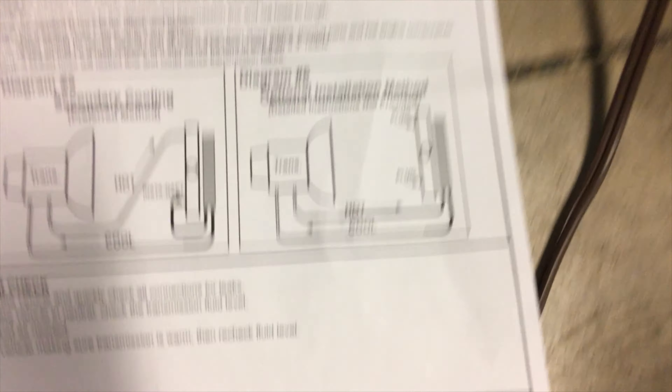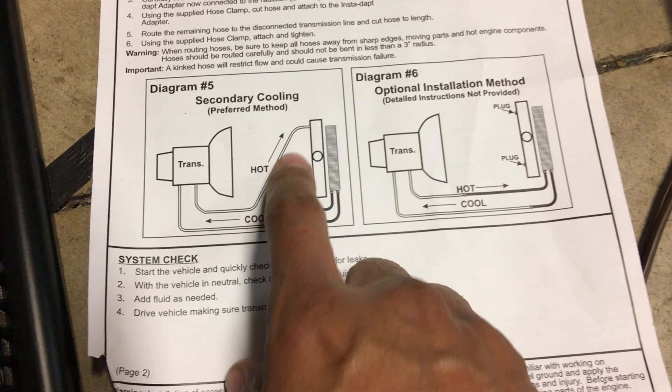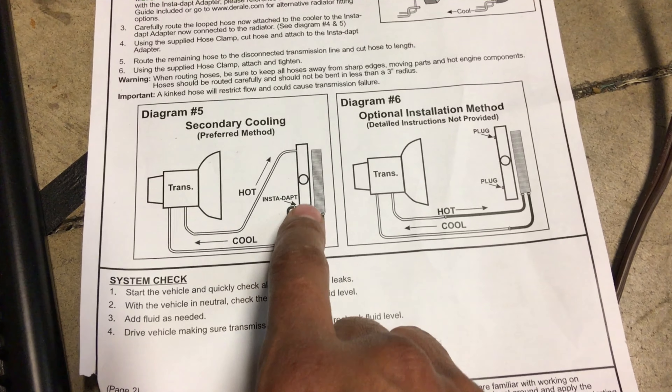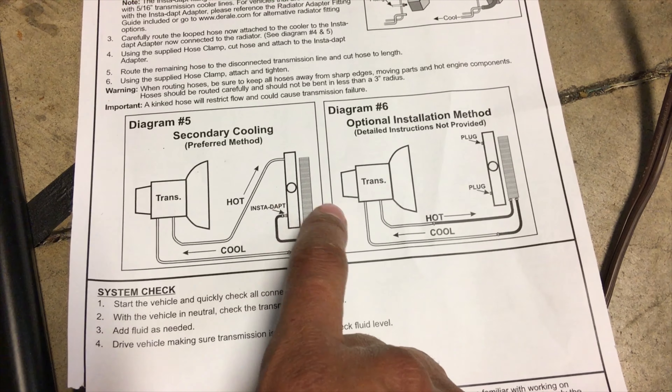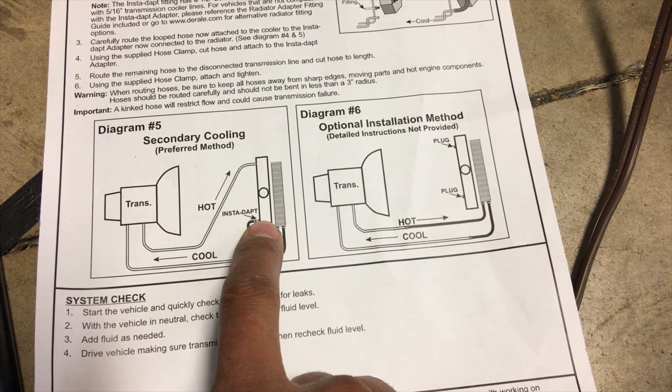See the direction — they're telling y'all right here. So you got your feed and here's your return, the one that leaves the radiator back to the transmission. That's what you want to hook it up to.